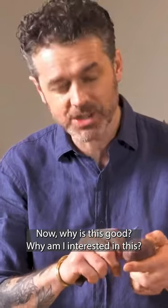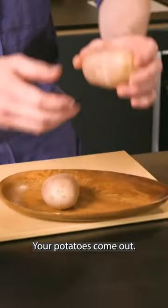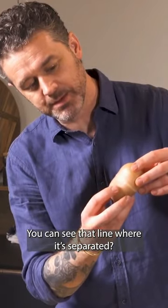Why is this good? Why am I interested in this, I hear you ask. This is what happens. Your potatoes come out and you can see that line where it's separated — but watch this.